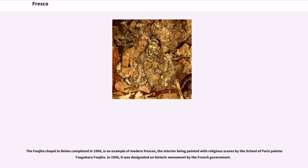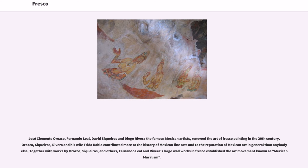José Clemente Orozco, Fernando Leal, David Siqueiros, and Diego Rivera — the famous Mexican artists — renewed the art of fresco painting in the 20th century. Orozco, Siqueiros, Rivera, and his wife Frida Kahlo contributed more to the history of Mexican fine arts and to the reputation of Mexican art in general than anybody else. Together with works by Orozco, Siqueiros, and others, Fernando Leal and Rivera's large wall works in fresco established the art movement known as Mexican muralism.